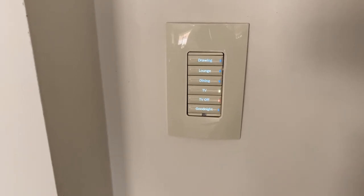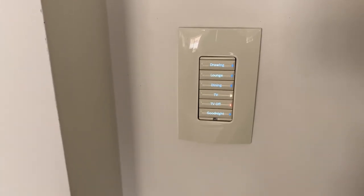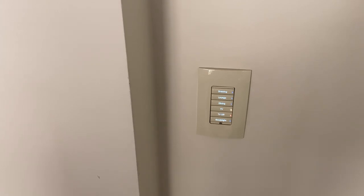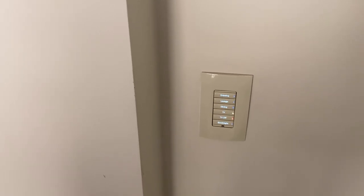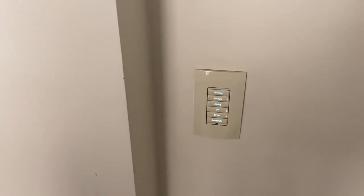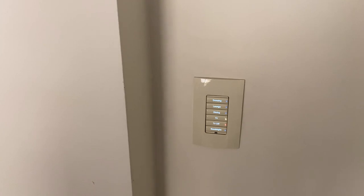That good night button basically just turns everything off, turns on the lamp in the dining room and turns on the bedroom lamps. Most of those are LIFX Globes which I find quite good. The other lights like all the downlights are just standard LED downlights, but you can add pretty much anything to the Control 4 system with the keypads. The keypad just replaces your normal room light switch.